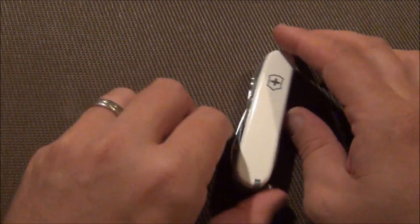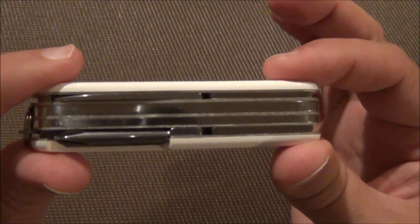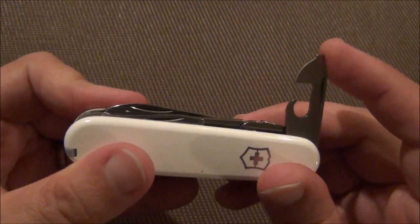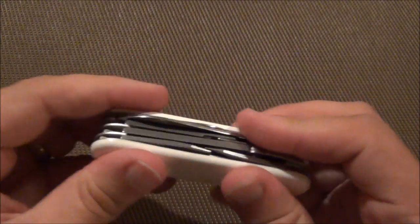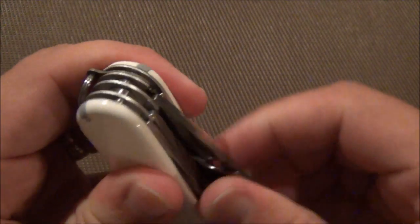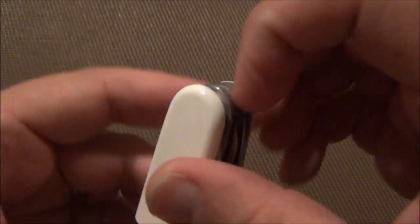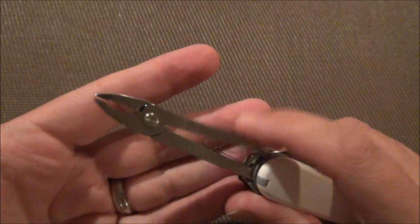In this video we're focusing on the Deluxe Tinker. The Deluxe Tinker is just like the Super Tinker, except it has an extra layer. So in this, you've got the can opener, small driver, bottle opener, large driver, wire stripper, the larger blade, small pin blade. Just like in the Super Tinker, you still have the scissors. And what makes this Deluxe is you have a small pair of pliers.